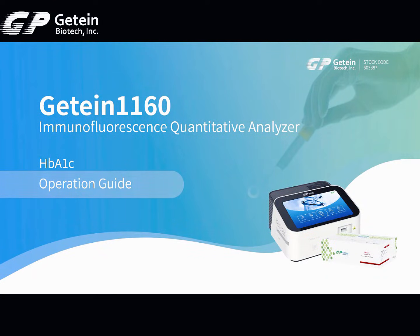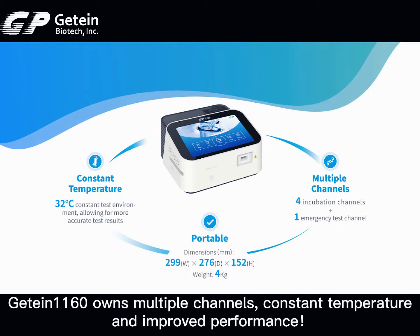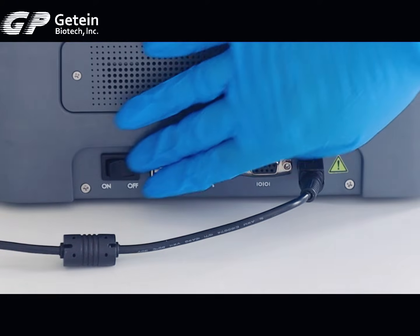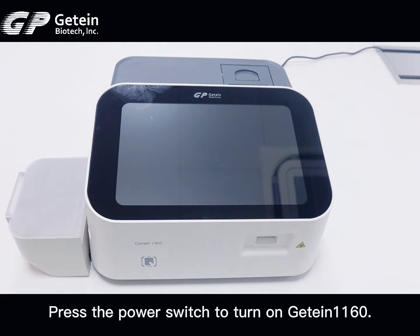GTIN1160 Immunofluorescence Quantitative Analyzer HBA1C Operation Guide. The GTIN1160 owns multiple channels, constant temperature, and improved performance. Press the power switch to turn on the GTIN1160.